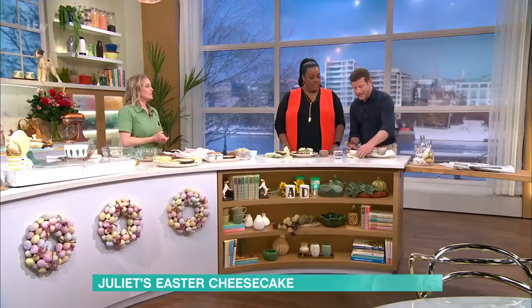Juliette Sear is in the kitchen making a beautiful Easter egg cheesecake. She's made the host a special one without chocolate - just some nice fruit, some sorbs, and edible paper flowers that Alison provided. It looks great.